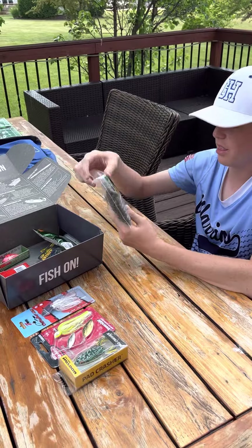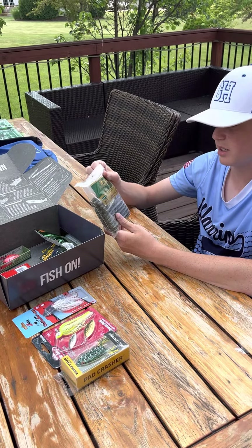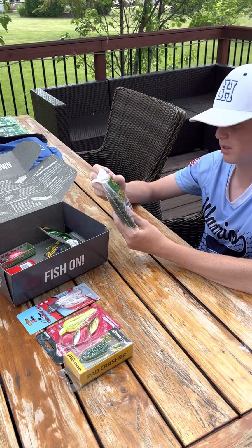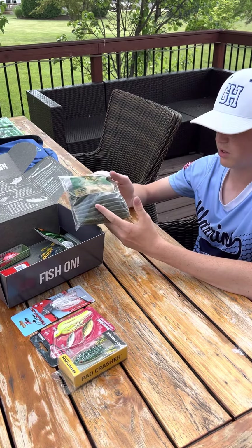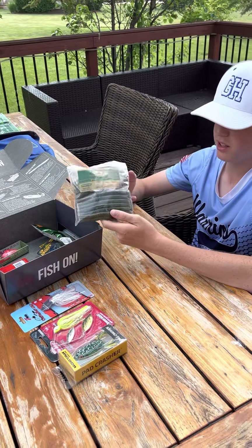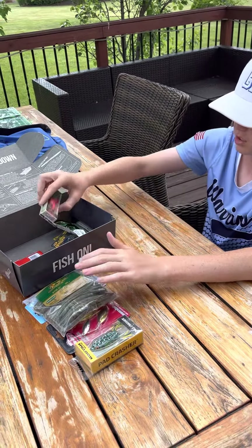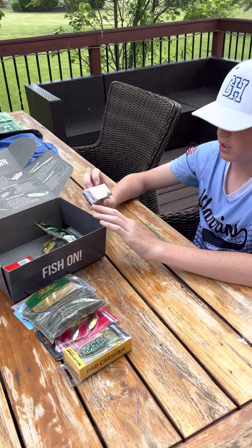We have a 30-pack of Senkos — just green with gold and black flakes. Not really anything special, but a very versatile bait that's used a lot, and that 30-pack will last a while. We also have a red crankbait right here.